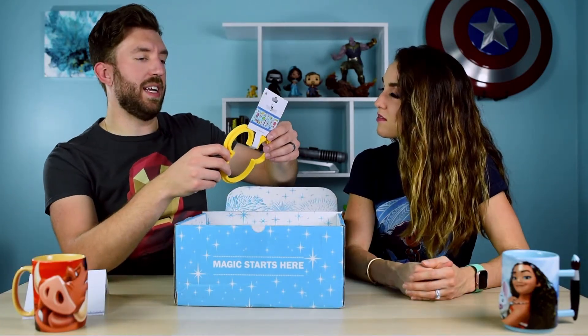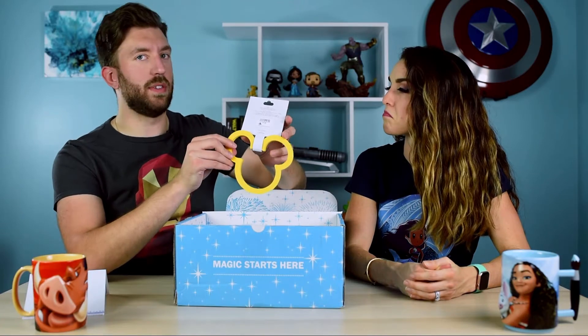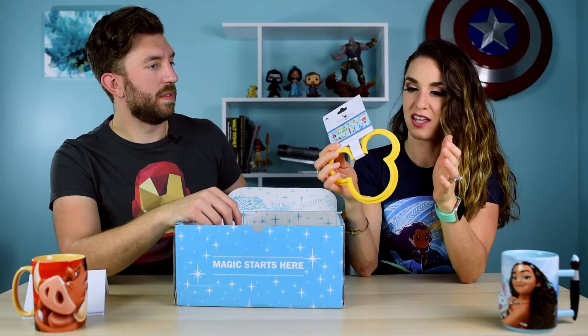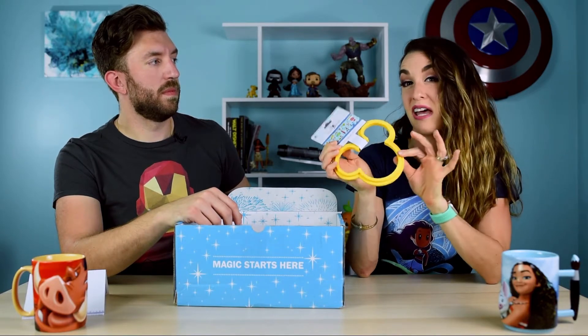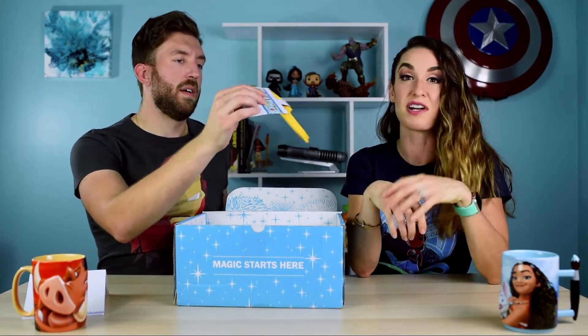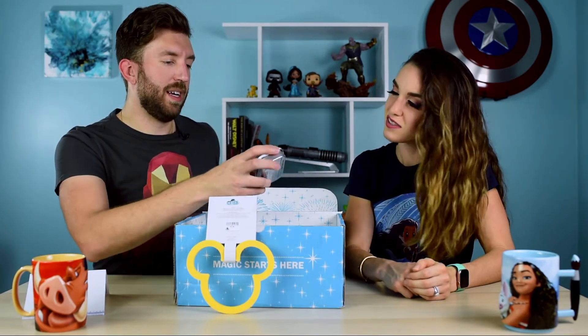Our first item is a Mickey-shaped egg and pancake mold — that's nice, from their Mousewares houseware line. It's a really cute, fun color, fun shape, fun texture. You don't really need a mold for pancakes since you can just free-pour them into a Mickey shape, but for eggs you definitely would. I disagree — I think it's completely necessary. You're not going to get that perfect Mickey shape without it. I've always wanted one of these, so I'm very happy. I think this is a win.